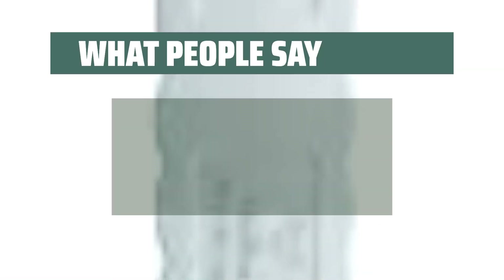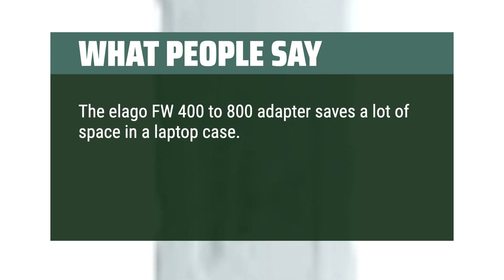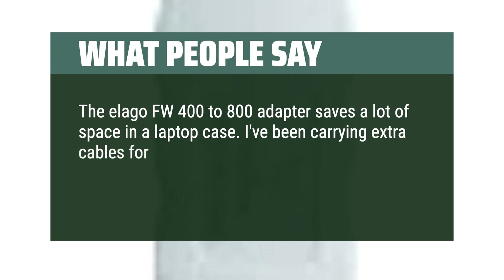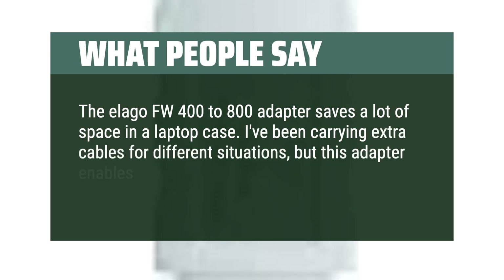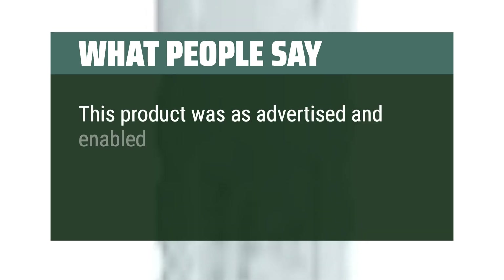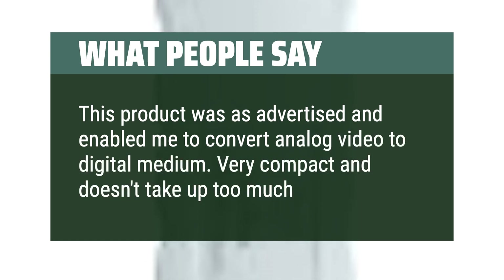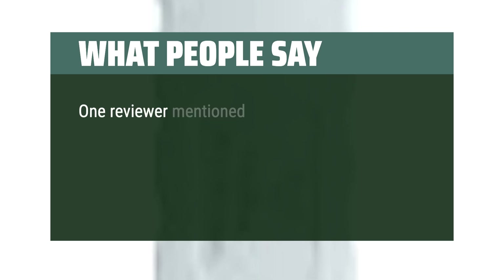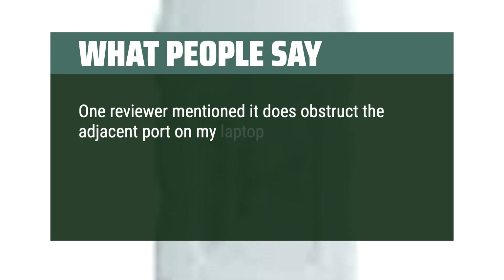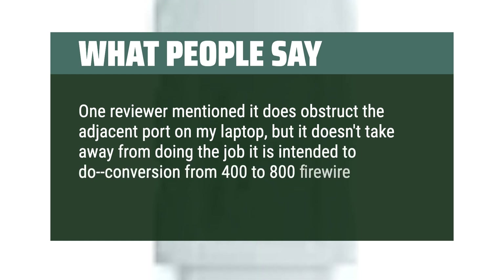What people say: The Alego FW400-800 adapter saves a lot of space in a laptop case. One reviewer had been carrying extra cables for different situations, but this adapter enables using one FW400 cable for both kinds of drives. This product was as advertised and enabled converting analog video to digital medium. Very compact and doesn't take up too much space. One reviewer noted it does obstruct the adjacent port on the laptop, but it still does the job — conversion from 400 to 800 FireWire connectivity. So far so good.